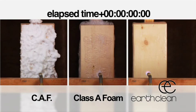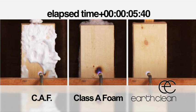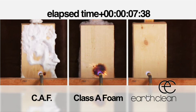In our first video, we will show you a side-by-side burn test using 1,700-degree torches comparing the fire protection of Class A foam, compressed air foam, and EarthClean. Keep in mind that Class A foam and compressed air foam are two of the most common chemicals used to extinguish Class A fires.